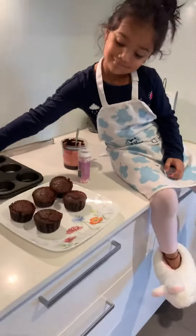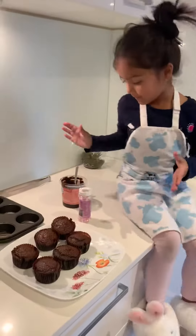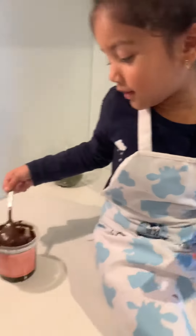Tell me what you're doing? Cupcakes! Look at these all round cupcakes! What are you doing now? Icing!